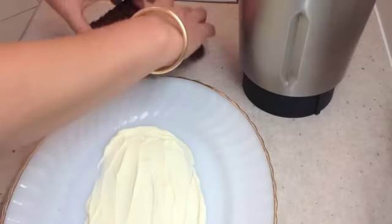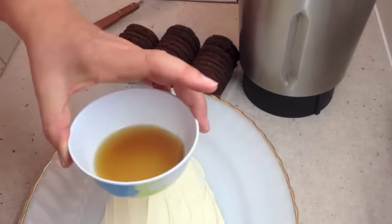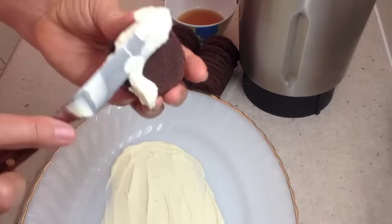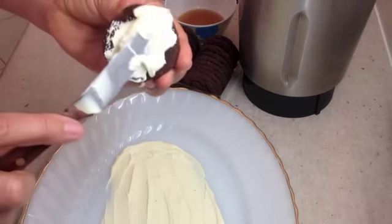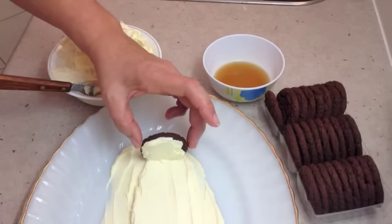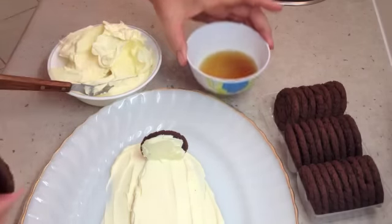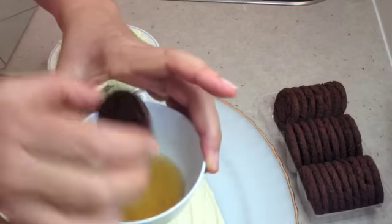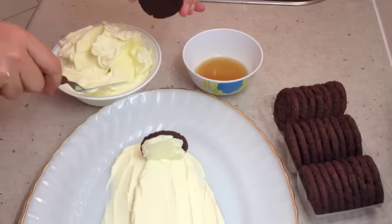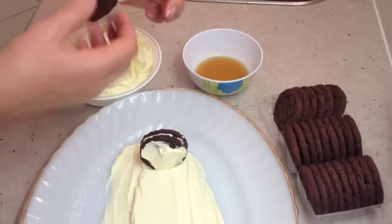Now we're going to assemble our cake. This is an adult cake so we've got some Tia Maria. Spread the biscuits with our cream — don't put too much on there, about just over a teaspoon. We just send our first biscuit into our whipped cream, then we dip our next biscuit in a little Tia Maria. Just dip it straight in on one side — you don't want to make it real soggy. Spread the back of it with a little bit of cream again and continue with the rest.